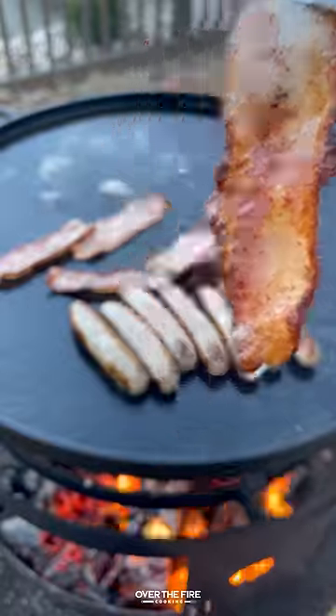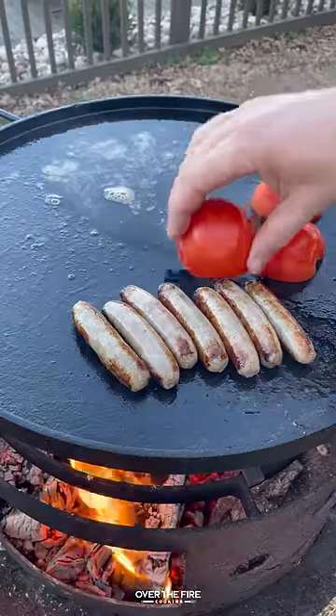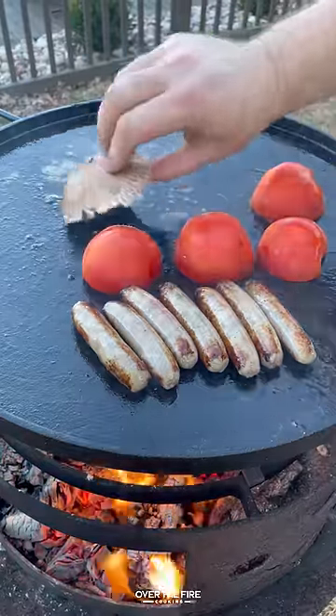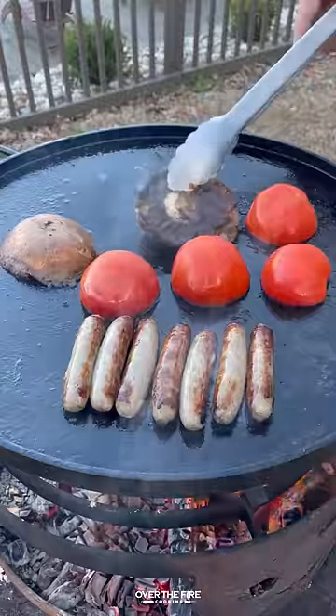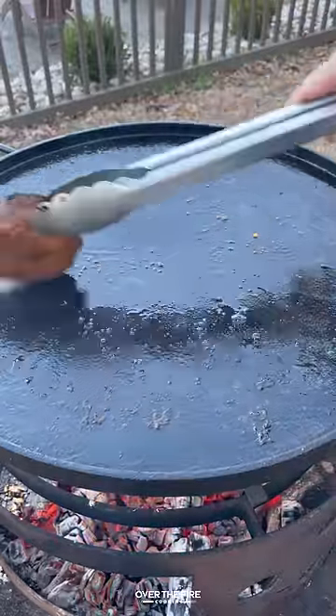Once that's all done, I'm going to pull it off and then add some tomatoes to cook on the cut side, and then we're going to add some mushroom caps. Flipping those guys over once everything is beautiful and done, I'm going to pull it off.